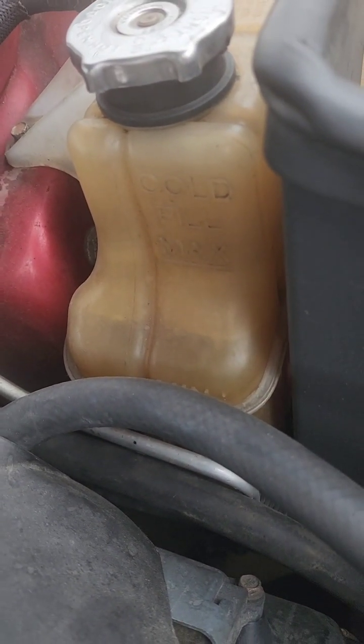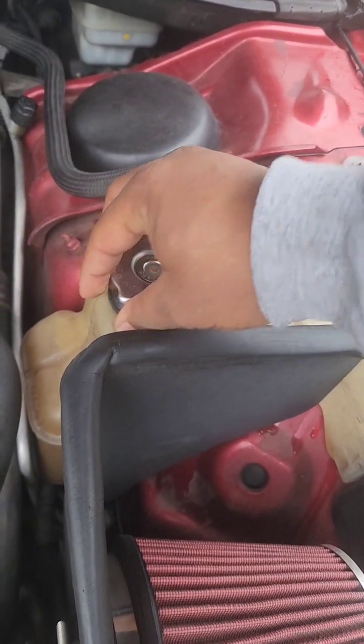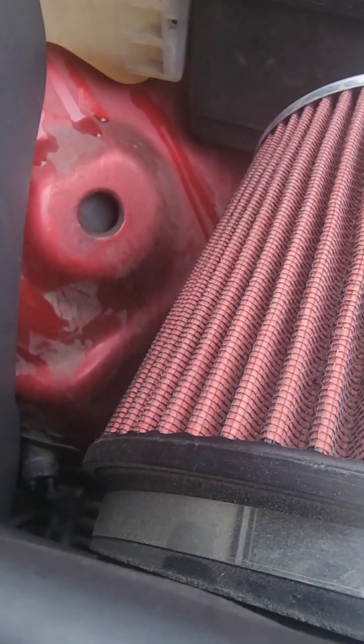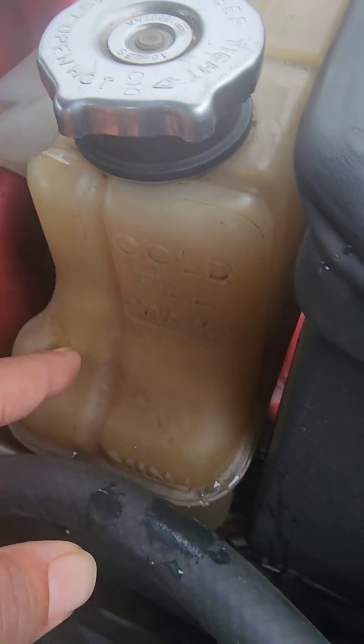It's a cold start. By the cold start, I'm like right here. Cold Field Max is right there, I'm like right here.